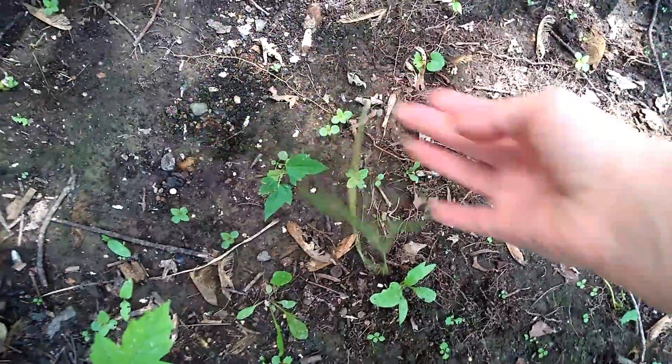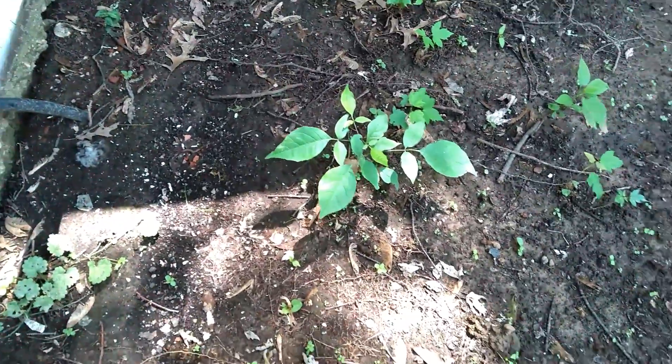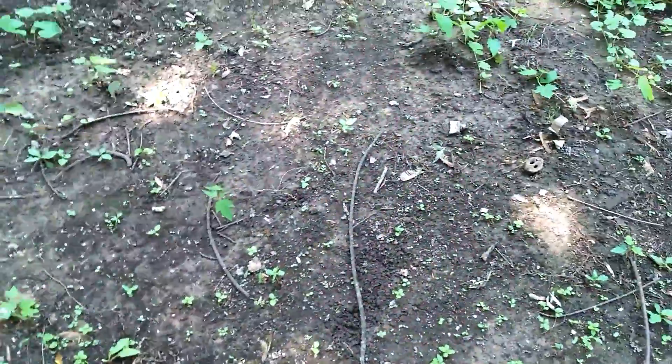That one looks like something's eating it up. I'm pretty sure that's a weed. I have got somewhere down in here, and I didn't mark it — I have got peppers, so I will not be pulling up weeds in that spot because I don't know if it's peppers or weeds. I wish I had a chair out here because it really hurts.